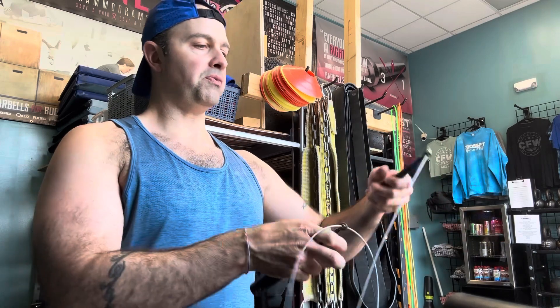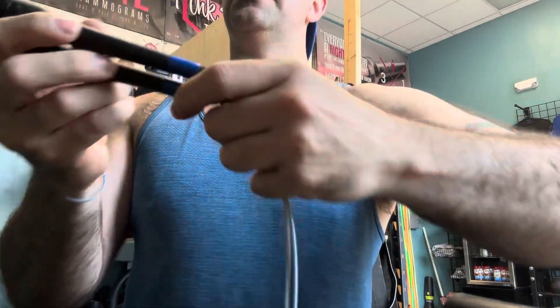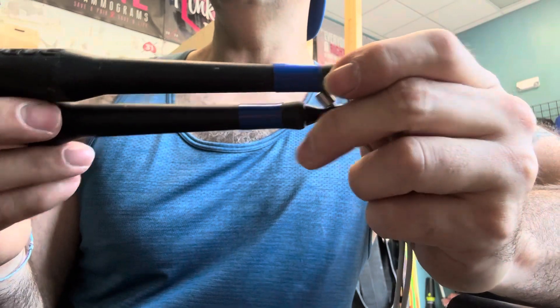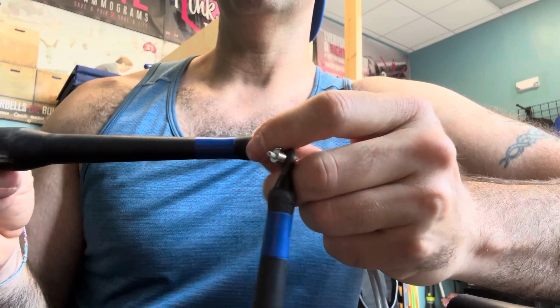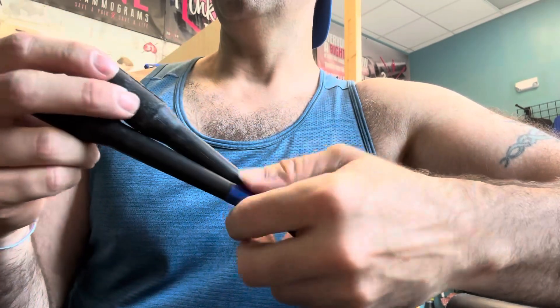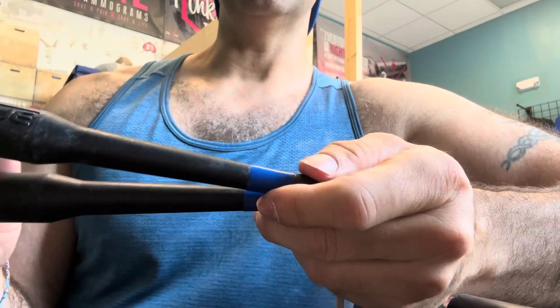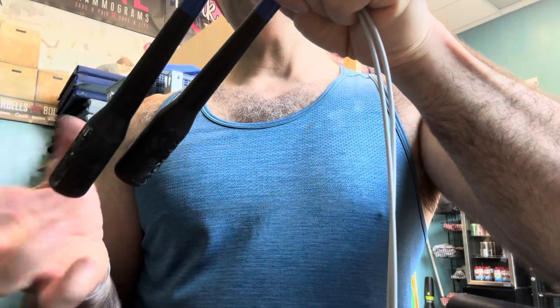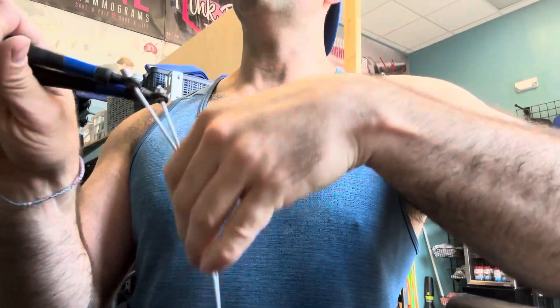That's it — jump rope fixed, new cable. Just make sure that you inspect it too. Make sure the tape looks nice — this tape looks really nice, it's not peeling up. Also look and make sure the jump rope handle is not cracked or damaged. Make sure that it spins — this one spins, this one spins, and that's good. That's basically what you're looking for.